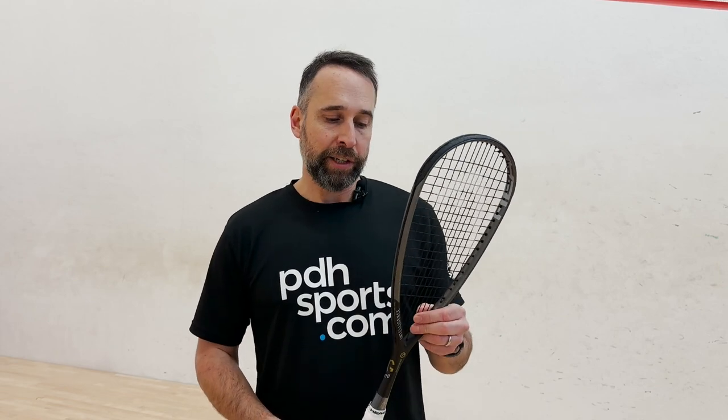I would aim this towards club players wanting a super easy racket to use. As we know, the original i110 was such a popular racket, and there will be players looking to replace it who will probably have to move on to the G110. This is brand new — check it out, it's available at PDHSports.com.